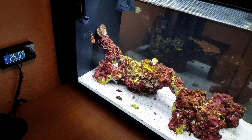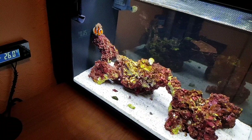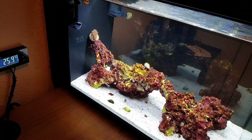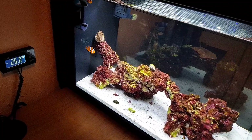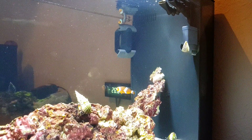First I'm going to go through statistics on the ocellaris clownfish, covering care level, price, tank size, temperament, salinity, max size, diet, and compatibility with other fish. Let's begin with price.